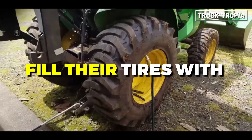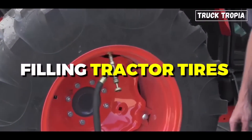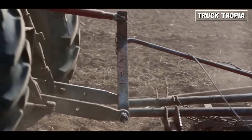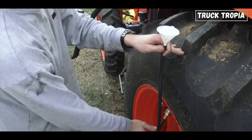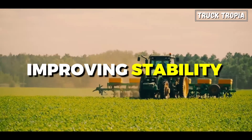Did you know that some tractor owners fill their tires with water or other fluids? Filling tractor tires with water is a common practice in agriculture and certain industrial applications, serving various purposes. The primary reason for filling tractor tires with water includes improving stability and traction.